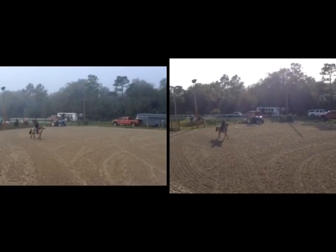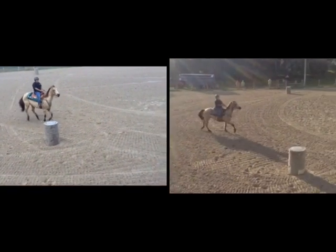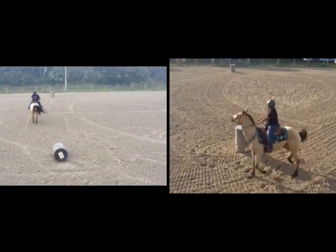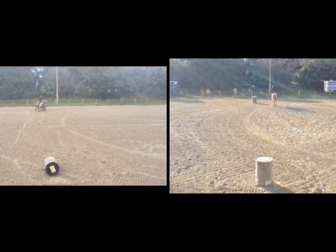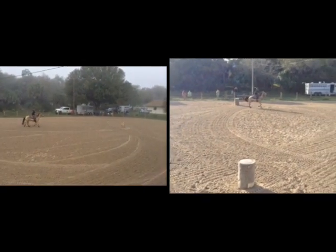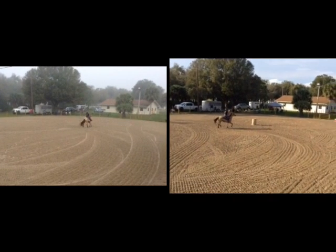This is Bianca and Zoe at the TLC Clinic in Vero Beach, January 2016. The video on the left is the morning run with a 28.376 plus 5, and the video on the right is the afternoon at 28.075. So you got faster and had a clean pattern in the afternoon — good job on that.